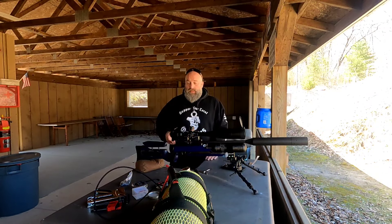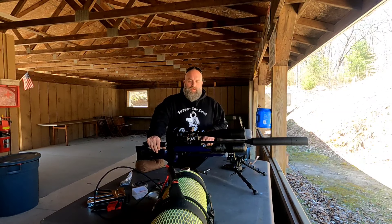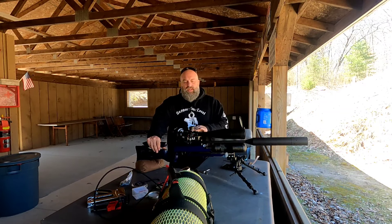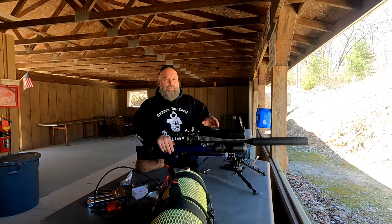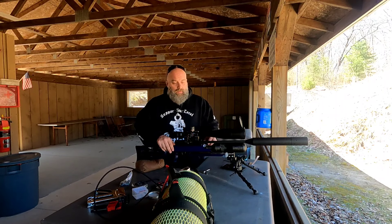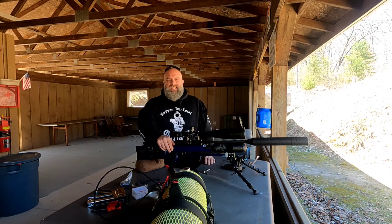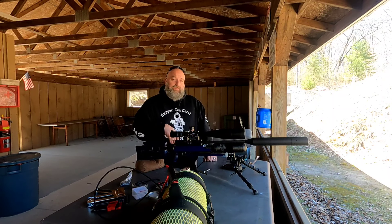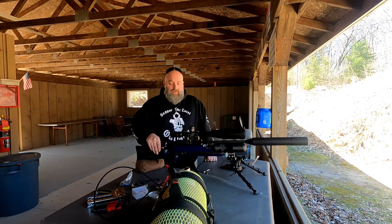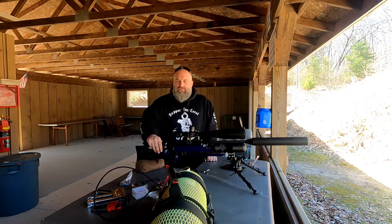Now that I know where I want it, what I'm going to do — for those of you always wondering — is crank my hammer spring back up, readjust the regulator, and lower the reg pressure so that I'm shooting right around 950. Then I can just barely back off the hammer and I should be able to get down to about 930. That's going to make the gun more efficient, give a higher shot count, and be easier on the valve. That's the next step in this tuning.